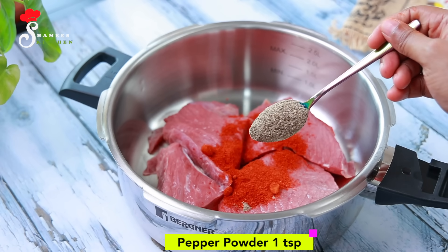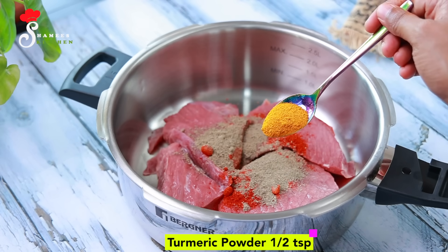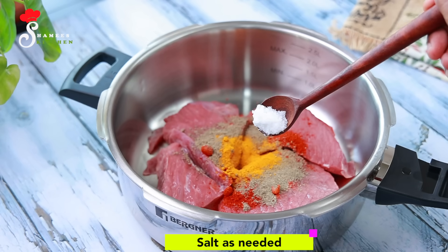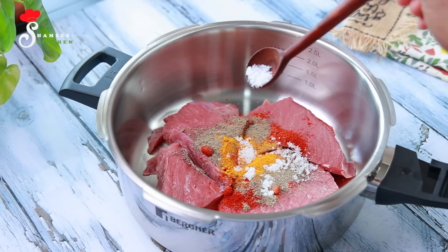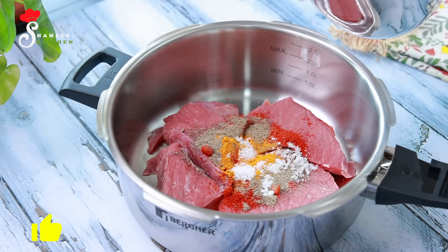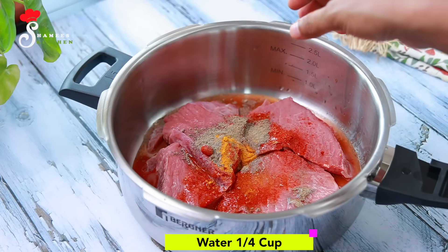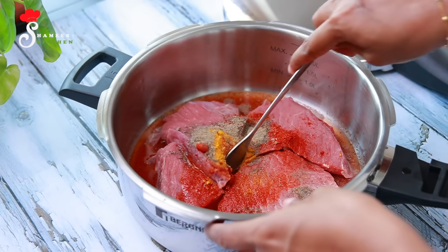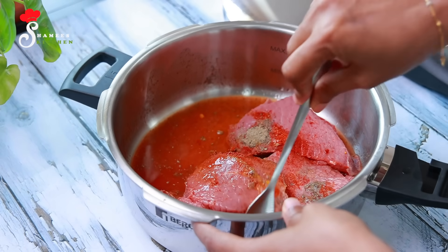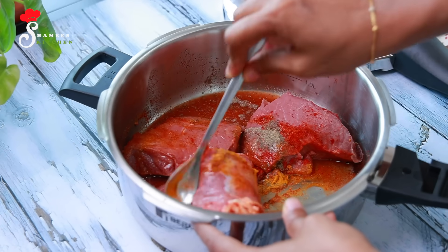Add 1 teaspoon of garlic. We will add 1 teaspoon of garlic. Because we have a lot of beef. I may add 1 teaspoon of garlic, then add it through the spinach as well.